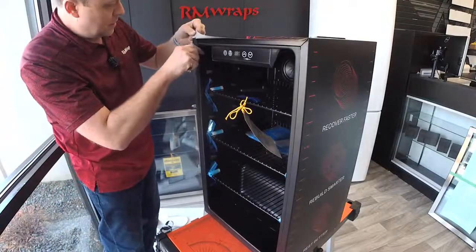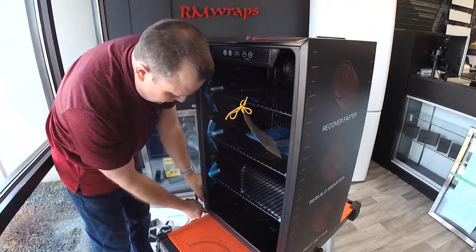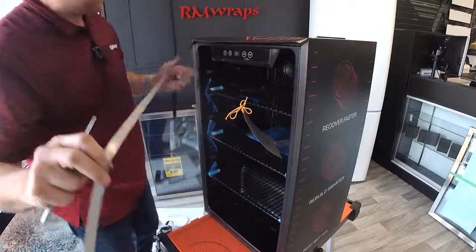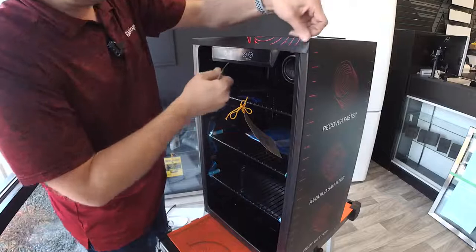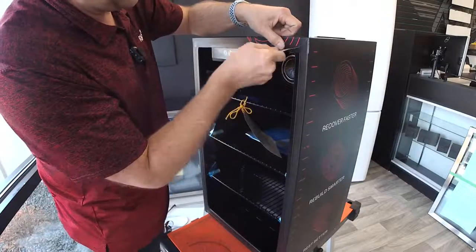Then on the shipping, we're going to use the foam board. Usually if it's just one unit shipped to one place, we're going to use the foam board, and I'll show you exactly what I'm talking about after I get done cutting this.